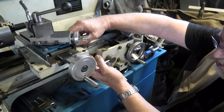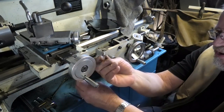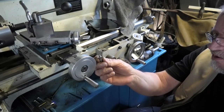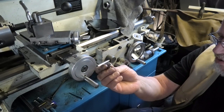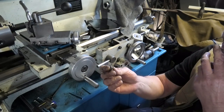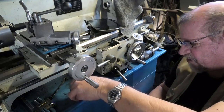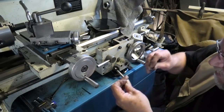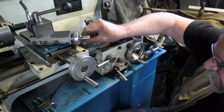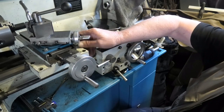It's a funny thing with Chinese machines — you never know what thread you're going to come across. The thread on this handle is 24 TPI, I think it's a 10-24, and I don't have a tap for that. I was going to clean the threads up because they were a little bit tight, but that didn't work out.